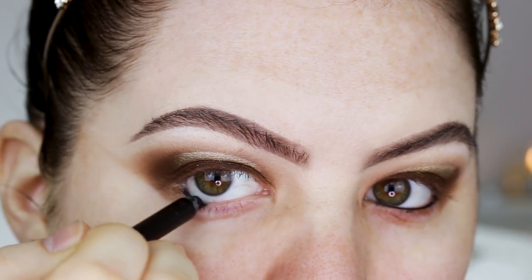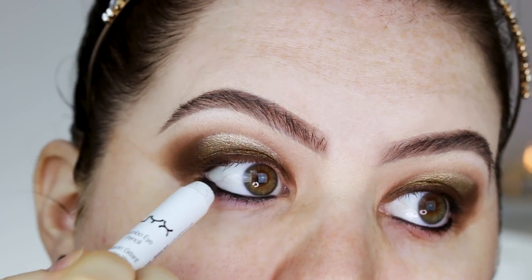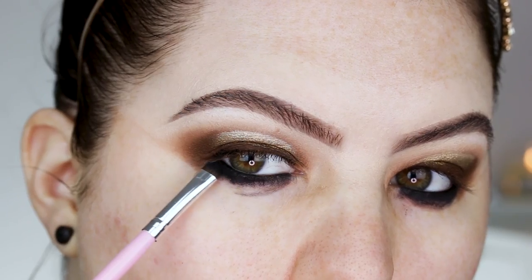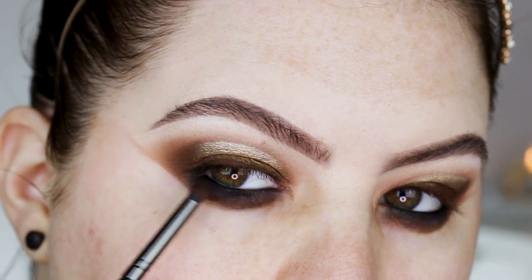I'm using my NARS Larger Than Life eyeliner to line the top and bottom lash line. Then I'm taking the black shadow out of the palette to set that liner, and blending it out with the darker brown shade.